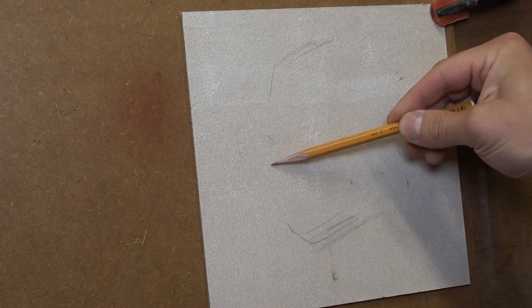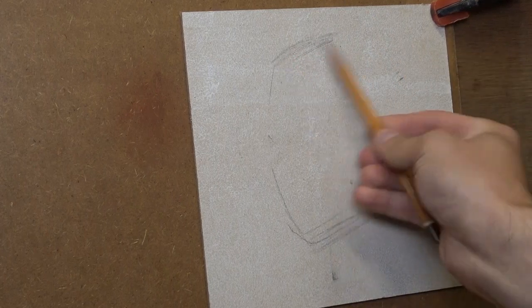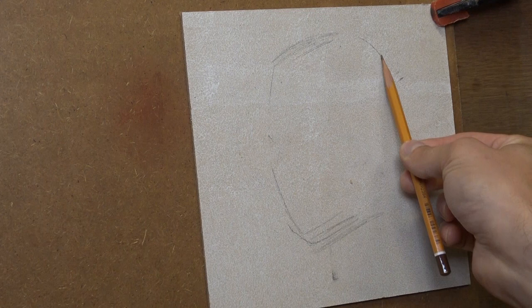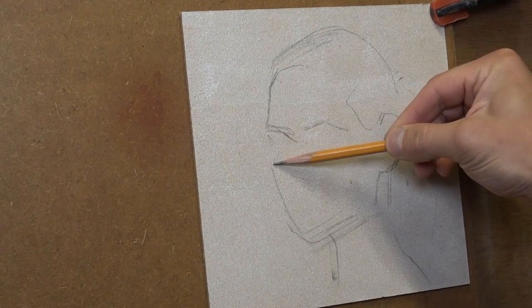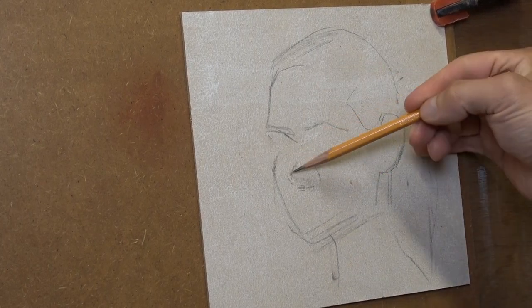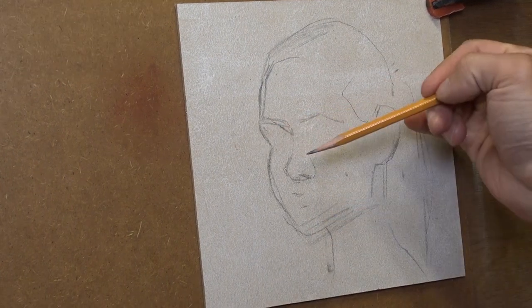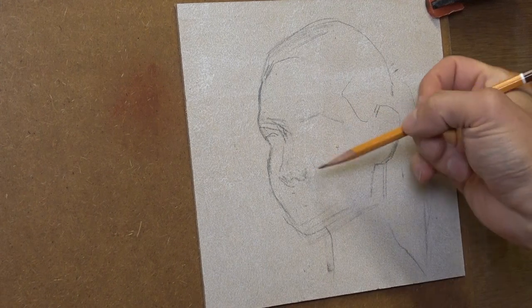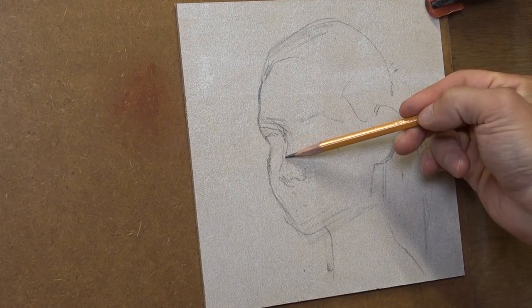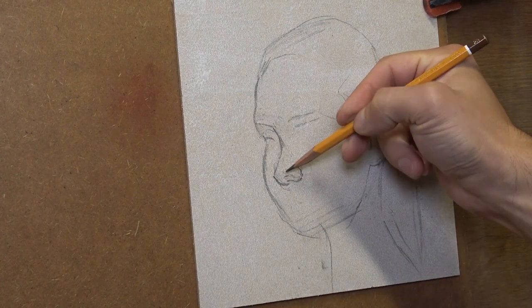Hi everyone, I'm Sergey. Welcome back to this channel. Today we'll continue talking about portrait painting. I want to show you how to make a grisaille in oils, which means we will be using only two colors. This is the stage before we start glazing, but in this video I'm not going to show you how to glaze — we need to dry this grisaille first. I'll be talking about glazing in one of the upcoming episodes.